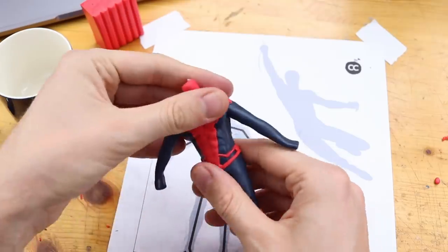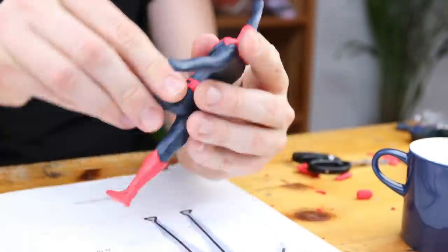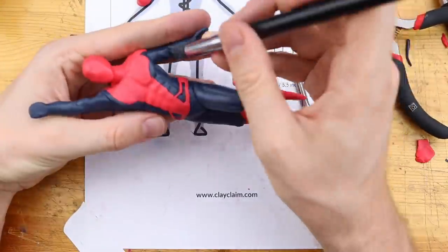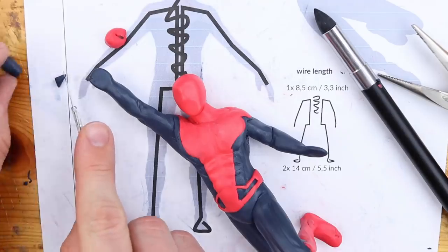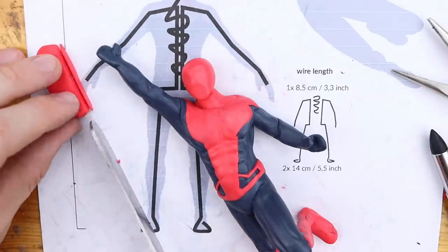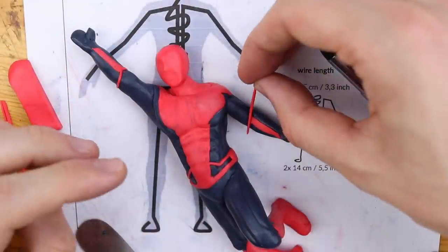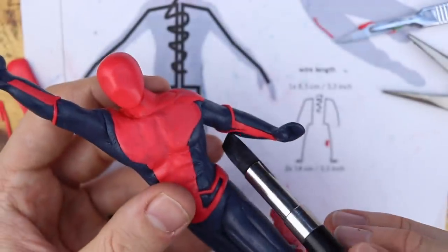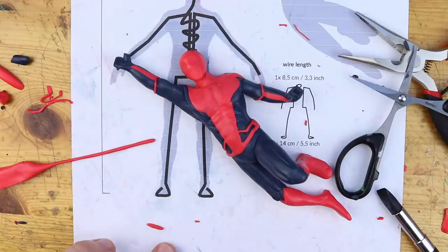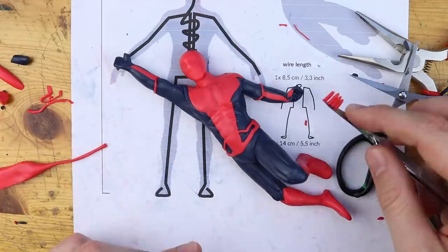We will now try to bend it carefully. It cracked a little bit, but we will repair that in a minute. With this technique you make sure that the whole posture looks natural and right. It would be just too difficult to create a pose like this right away — I tried this many many times and most of the time it works, but when looking twice I see that a leg is too short or one of the arms is a little bit crooked.